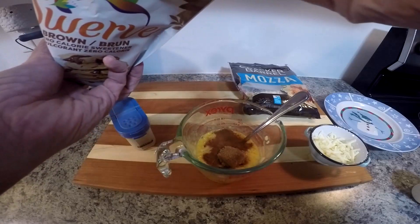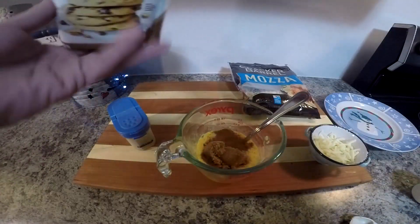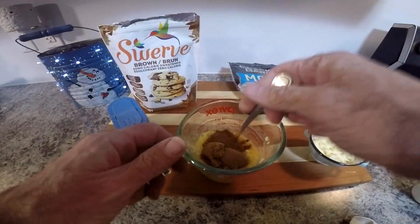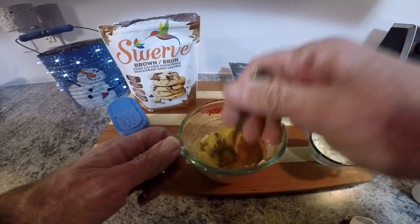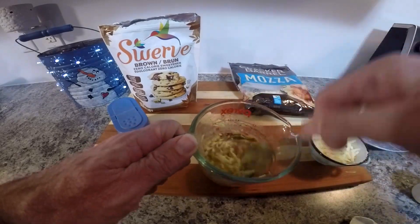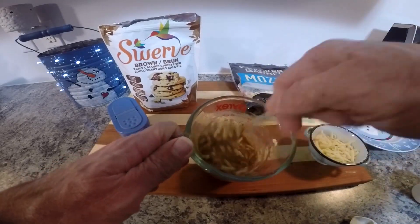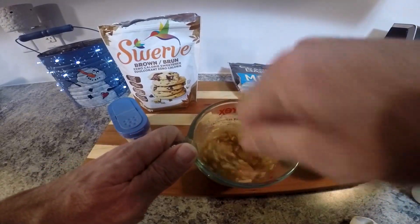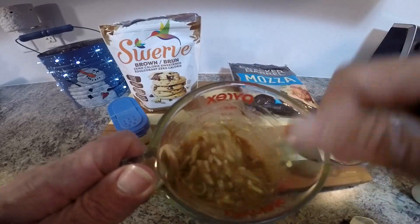You can put in more or less, although I wouldn't put in much more. You'll find that whenever you're adding a sweetener like this to chaffles, it tends to take a fair bit longer for them to cook through properly, so I probably wouldn't add much more than this. That's the mix all ready to go.